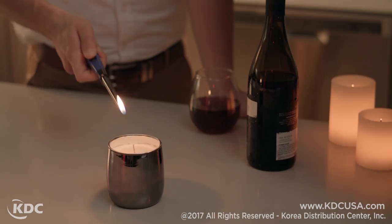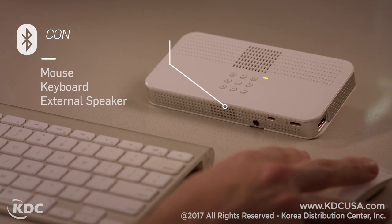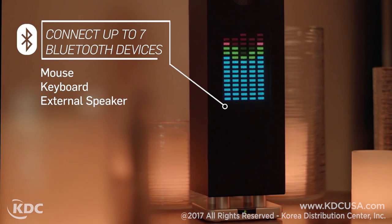The built-in Bluetooth feature lets you easily connect up to seven different devices simultaneously, such as a mouse, keyboard, or external speaker for rich, clear sound.